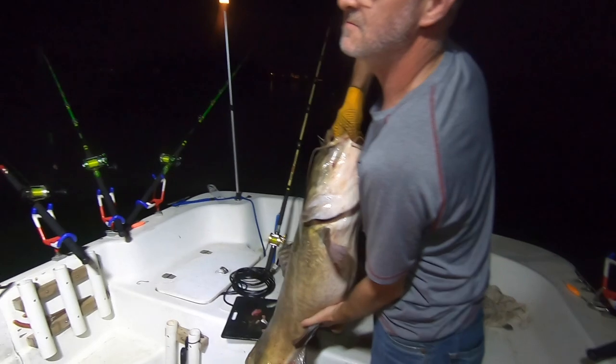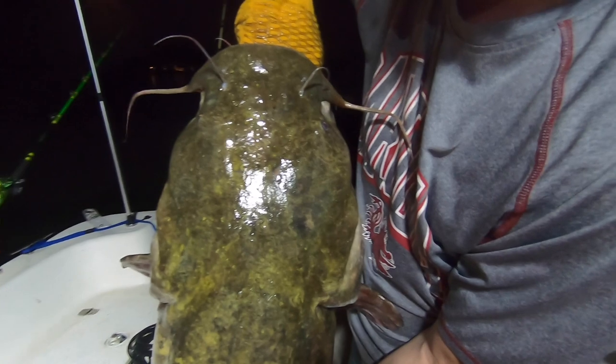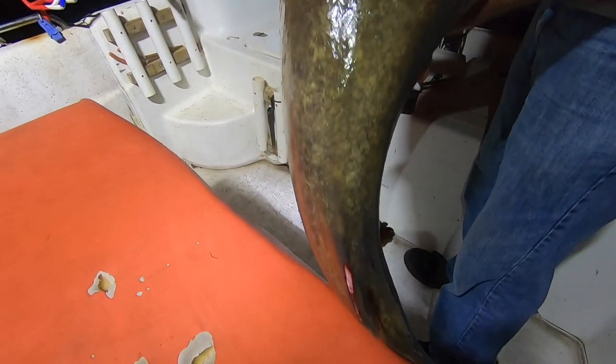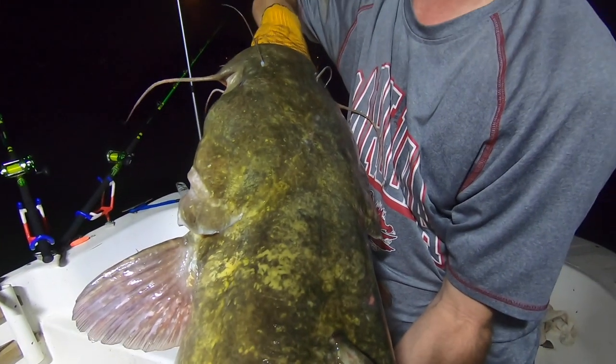Whatever net you go with, go with one that is really, really deep. The opening is important — there are a lot of nets out there with big openings — but how deep that net is will be the determining factor in whether it works for you with that trophy fish. I'm going to put some links in the description below where you can check out the net I've got if you're interested. I hope whatever net you end up using, you get to use it on a big fish. Folks, if you made it this far, thank you for watching. Here are a couple more videos that I think you're going to like.